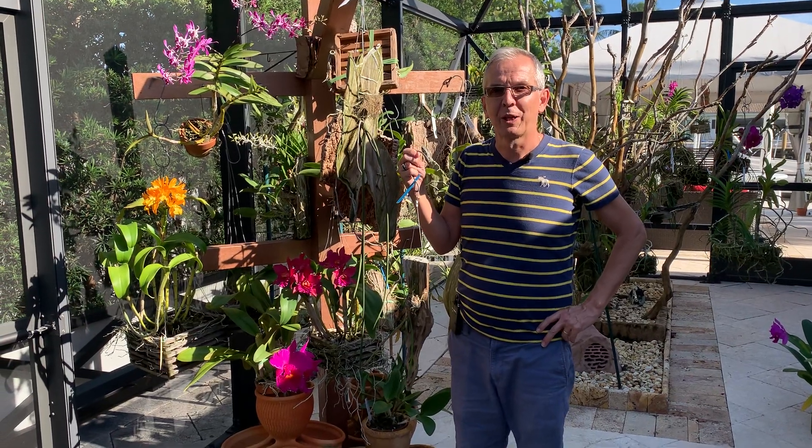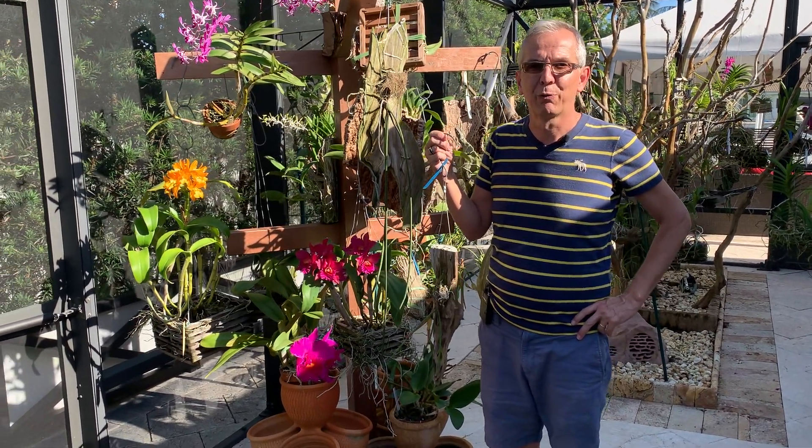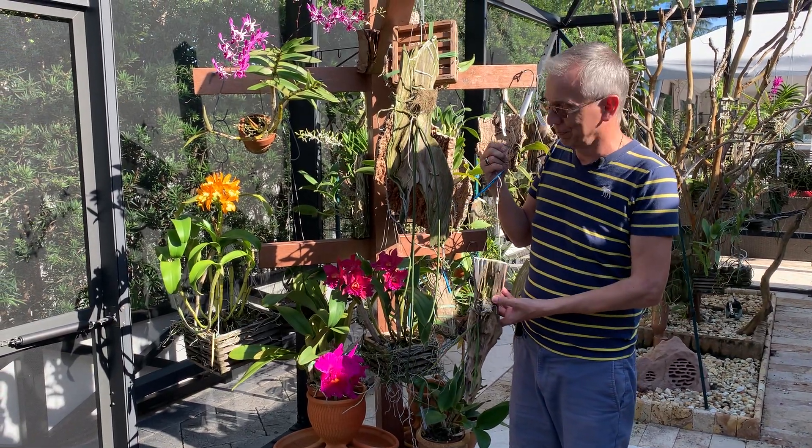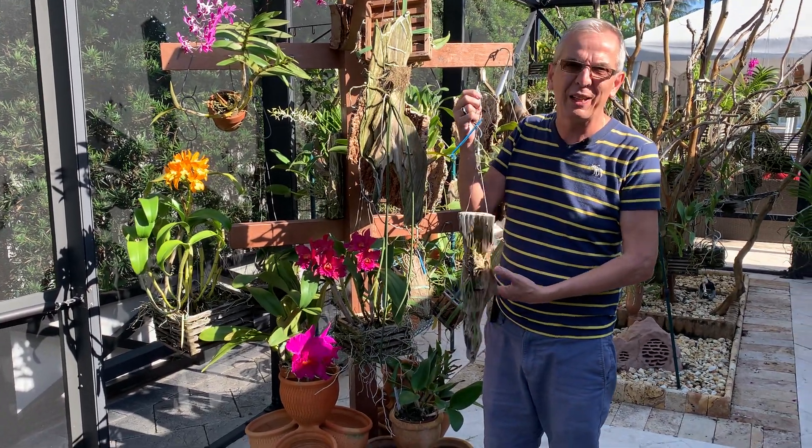Welcome back to my channel Orchid House. I'm Olivier in Fort Lauderdale, South Florida, and today I wanted to briefly talk about Paraphalaenopsis.